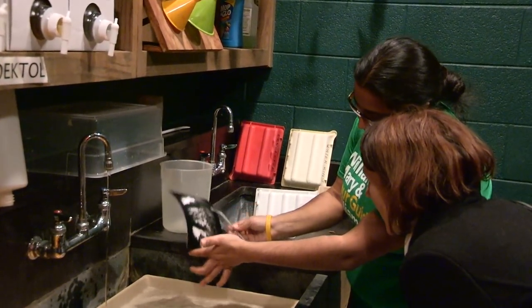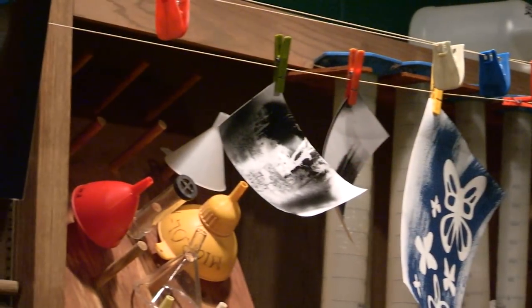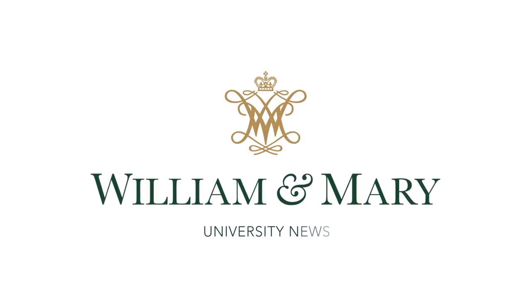Wow. I love how dreamy they all are. So that's the negative. They're both great. I think I'm just going to make a lot of negatives this weekend.